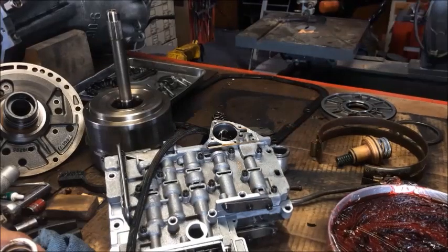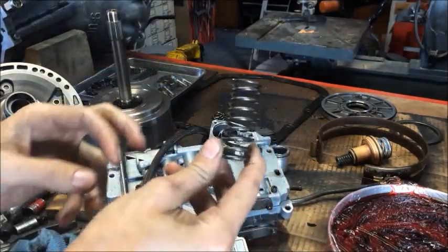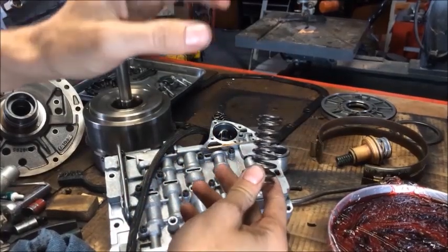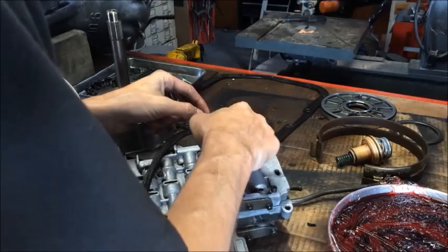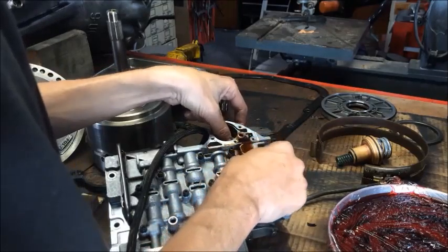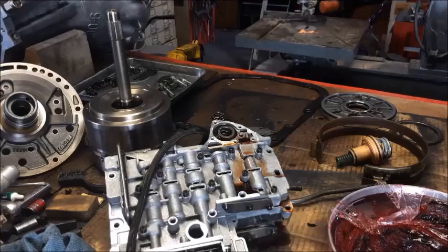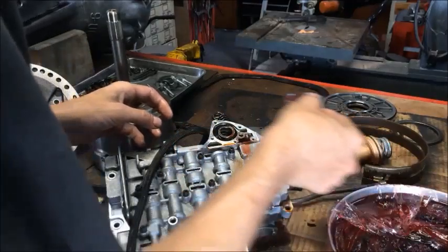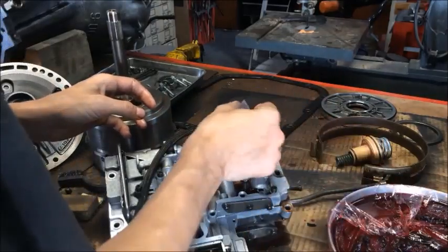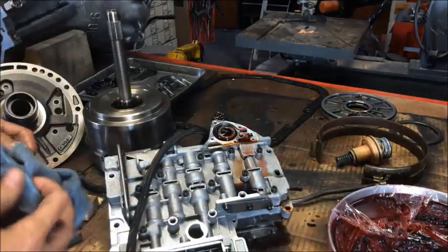I'm going to need to get that spring replaced. I had another valve body of the same year, make, and model and I went and got the spring out of it. I can put this part back together with this spring — push it back in there, rotate it, and push it all the way down. Then put it back like so. I'm going to need to add a little bit of fluid — just a small two-tablespoon cup — and pour some fluid into the accumulator so it's not dry. When it's reassembled, clean off the plate.